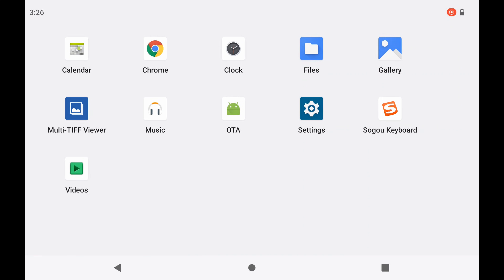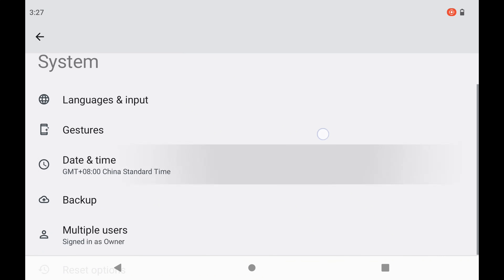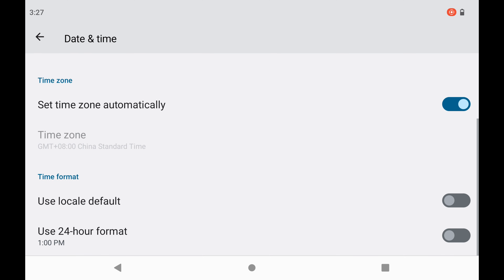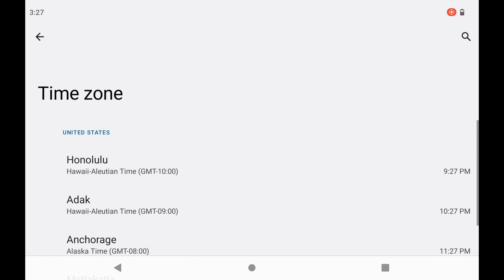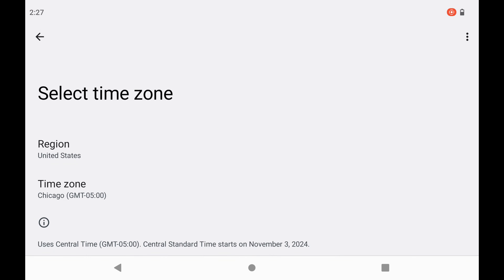First, we want to go through and check that the time, time zone, and time are correct on the remote, and connect to internet. To do that, we're going to go to settings and scroll all the way to the bottom to Systems. You can see on the screen right now it basically says China Standard Time. So we're going to click on that, go down to time zone — right now it's set to select time zone automatically — and we're going to uncheck that. We're going to click on time zone again, set a region, type in United States. We are in Central Time Zone, so we're going to find Chicago time and click on that. Now it says my time is 2:27 PM, which is correct.